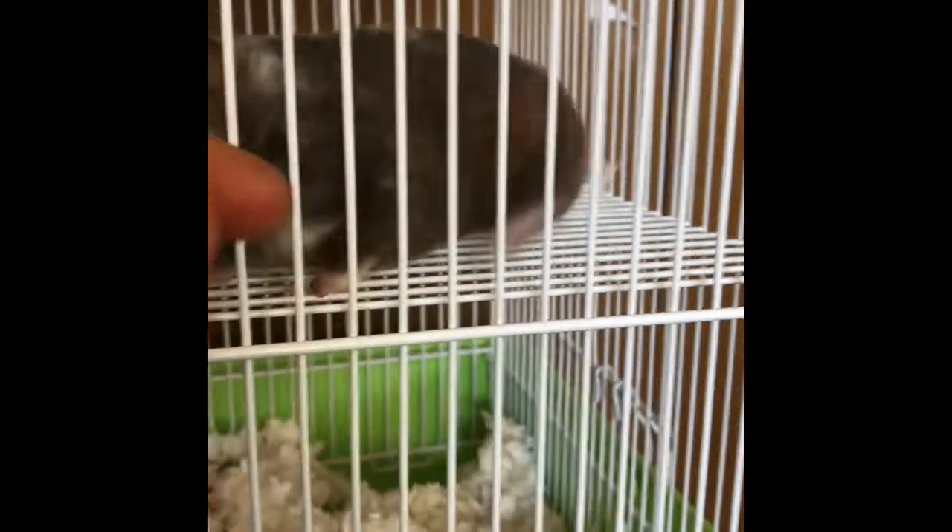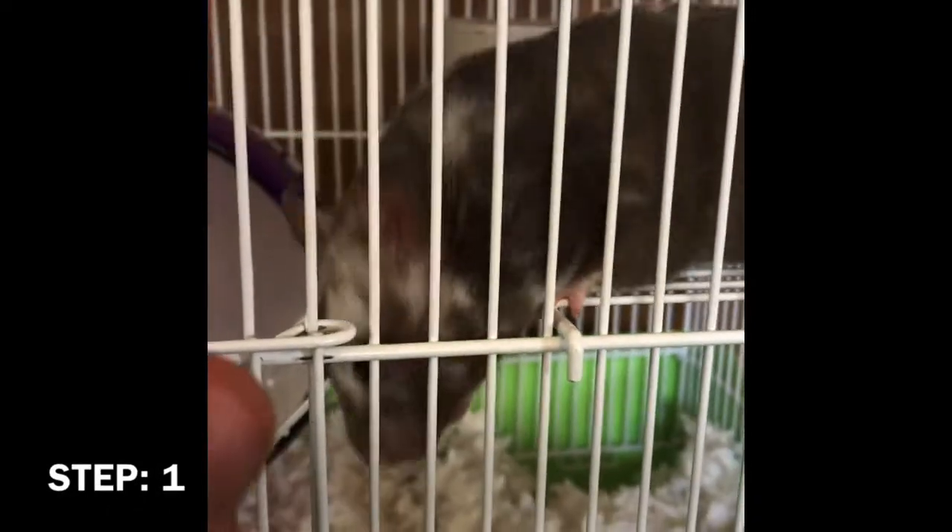Be warned, this might take a while, but in the end it will pay off. Step 1: Spend time with your hamster.